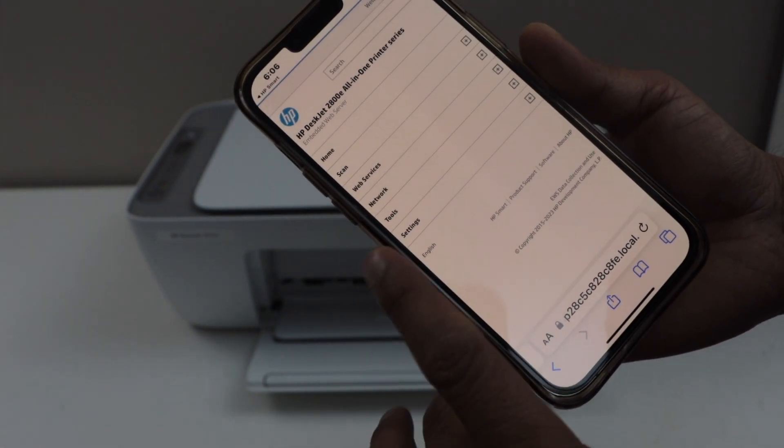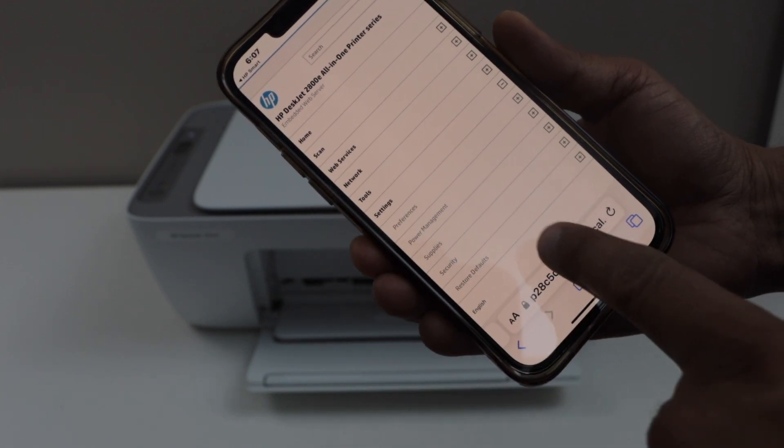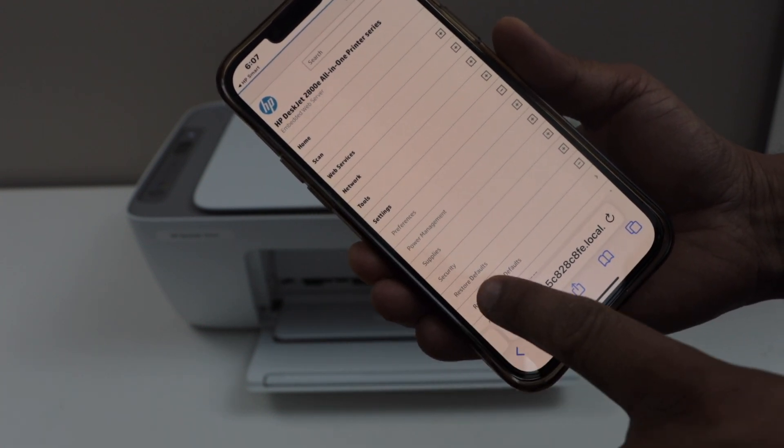In this section, click on settings and then click on restore defaults. Select factory reset.